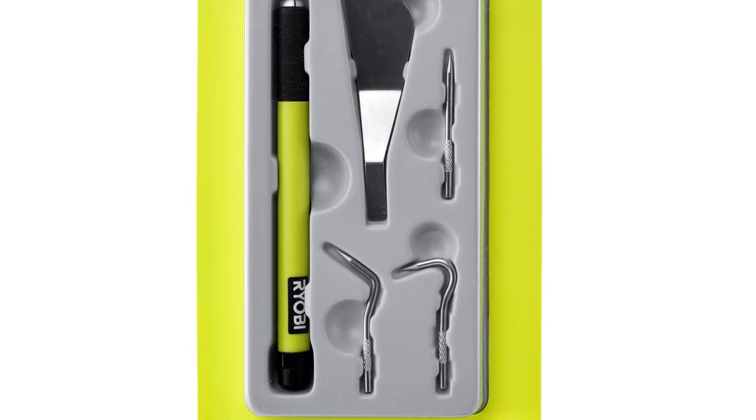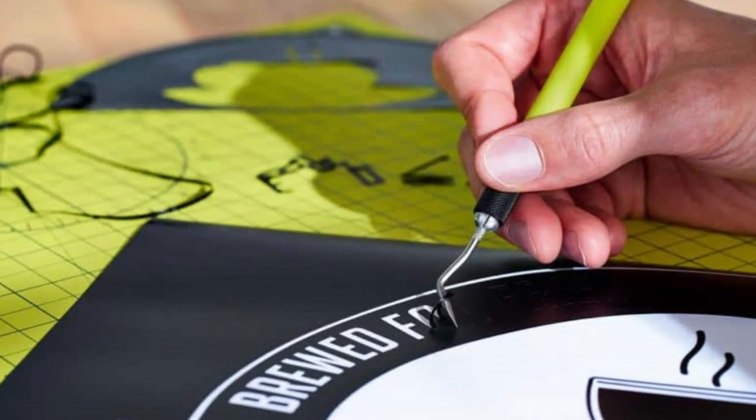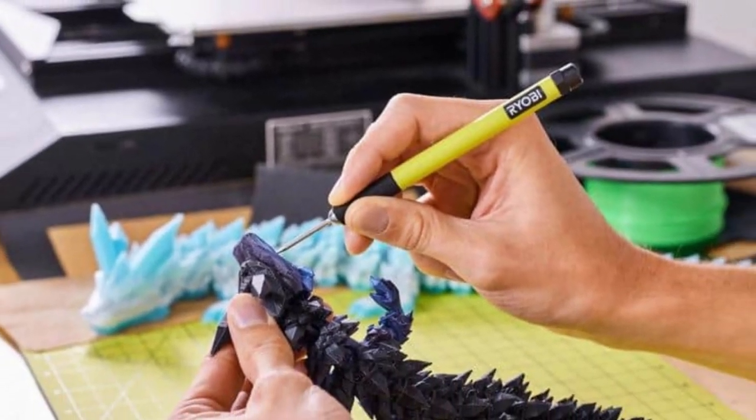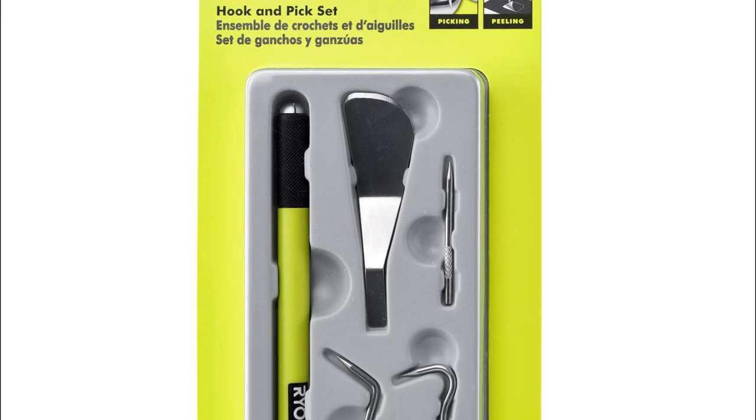The set includes: a handle, hook insert, spatula insert, piercing insert, and curve pick insert. Ryobi hand tools offer a wide range of solutions to tackle any job, ensuring you're always well prepared.